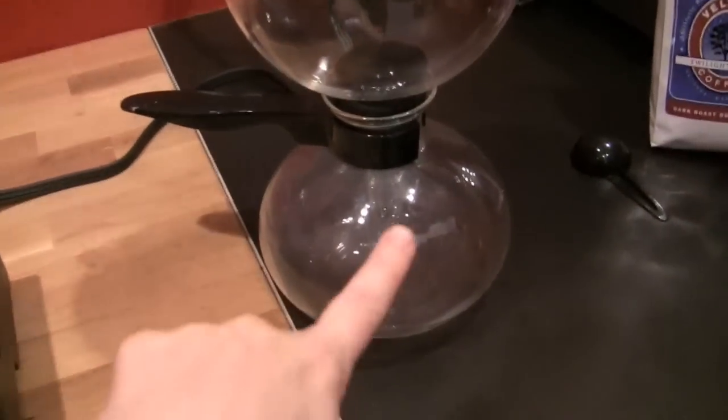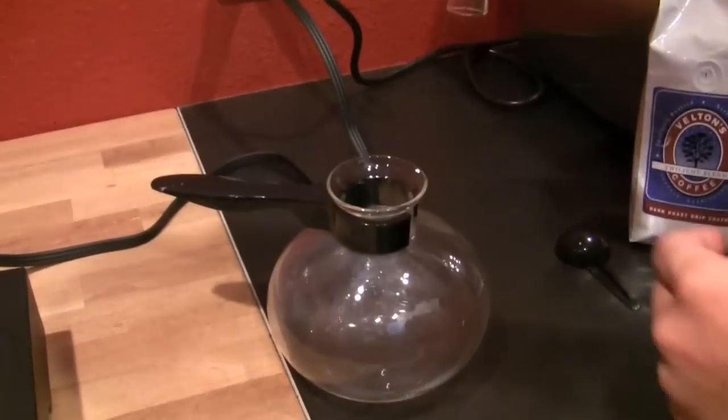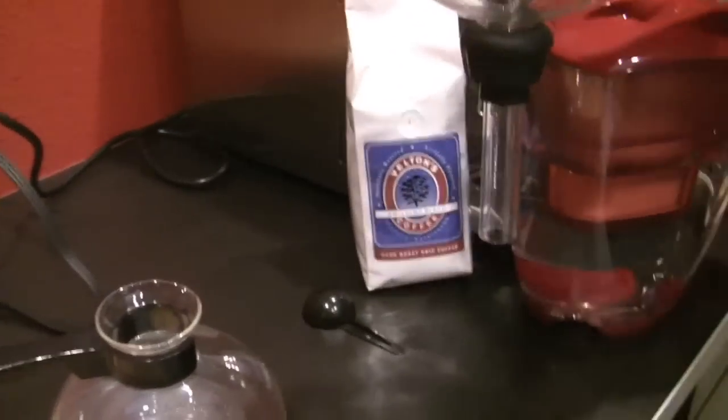Once all the water is up in the upper chamber, you remove it from the heat. The gases contract and this vacuum then pulls the water back through the grounds and back into the lower chamber — quite a treat to watch. Then the two halves come asunder and you serve. When experimenting, Bodum said one scoop per serving, but we found eight scoops of a drip grind works better. A finer grind would probably let you get away with six scoops, since the pressure-driven extraction is stronger with a finer grind.